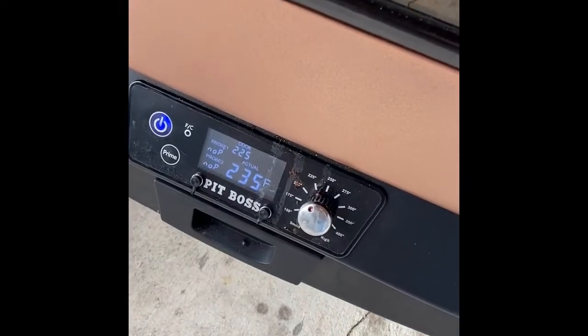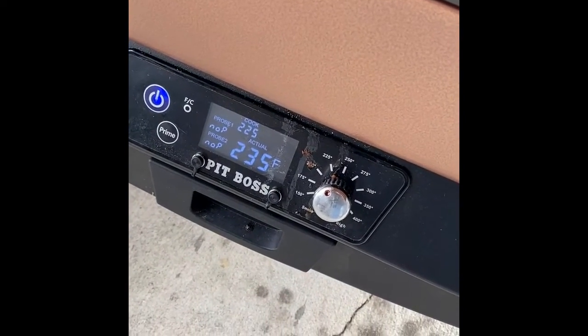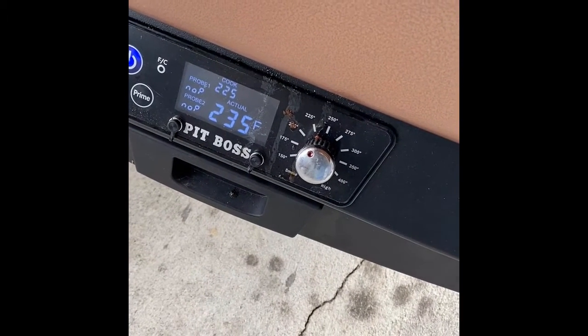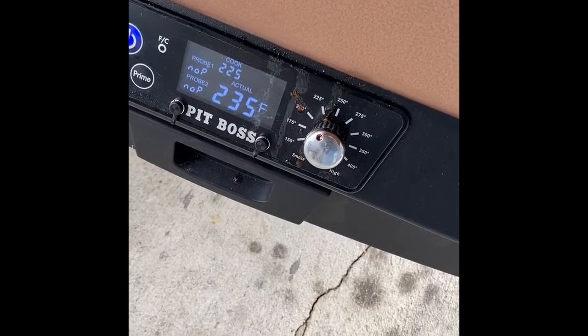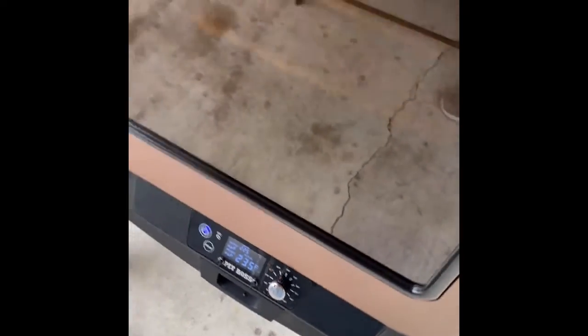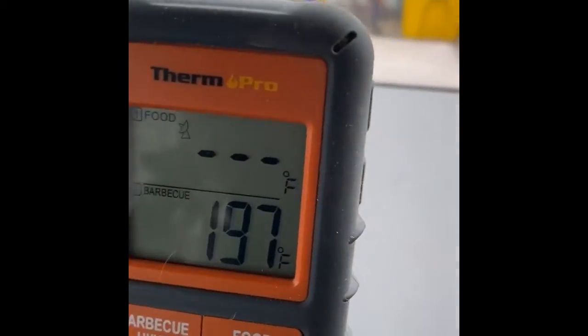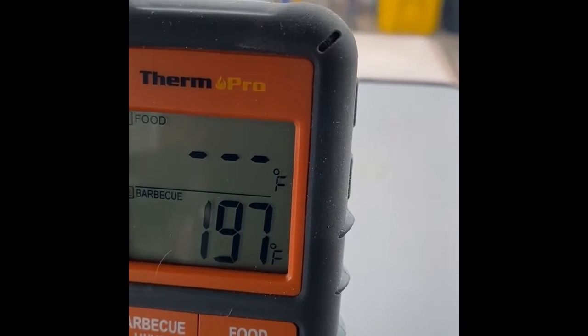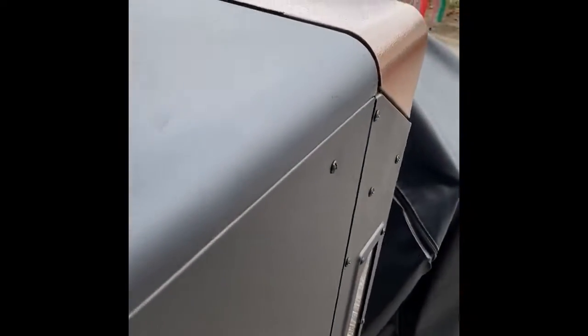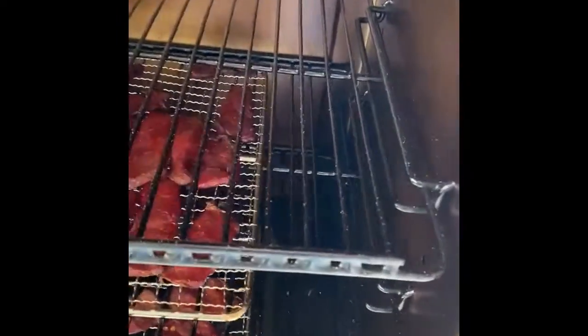Okay, everybody, we're back at the smoker. It's been three and a half hours now. For those of you that have a Pit Boss, the cook temperature has been set at 225, and the actual temperature from the Pit Boss probe has been 235, holding pretty steady with not much fluctuation. The Therm Pro has been hovering around 185 to 200, and that probe has been a little bit above the middle of the smoker.